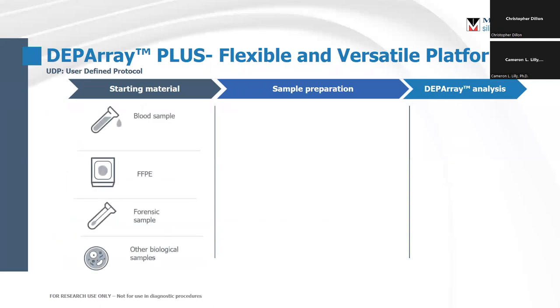Your starting material can really be anything you can dream of. We have individuals across the United States using this instrument in zebrafish, in pollock, in cancer, in neurodegenerative disorders.